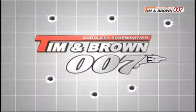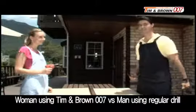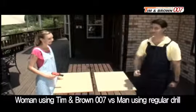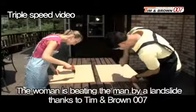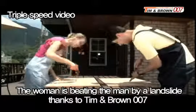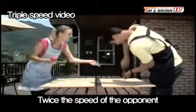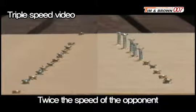Tim and Brown 007. I'll be using a regular driver and my wife will be using the Tim and Brown 007, and we'll be competing to see who can nail these screws in the fastest. Even with the Tim and Brown 007, I'm confident that I'll win. Ready? Go! Wow! I'm done! I win! What? You're done? Wow! This is amazing!